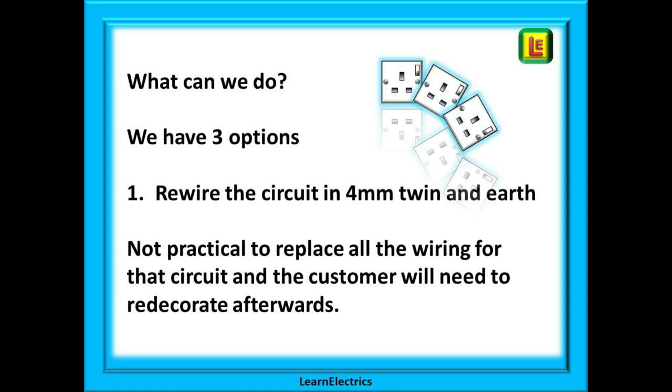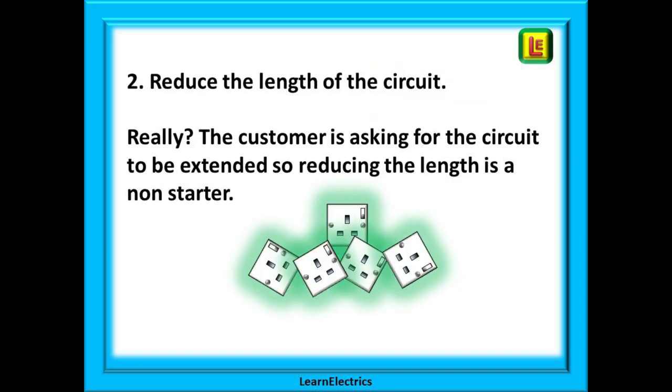The question now is: what can we do? We have three options. Option one: rewire the circuit in 4mm twin and earth. This would not be practical in most situations — it's going to cause a lot of mess, the customer will need to decorate afterwards, you might have to lift carpets and floorboards, and there is the extra expense of a roll of 4mm twin and earth and all your time.